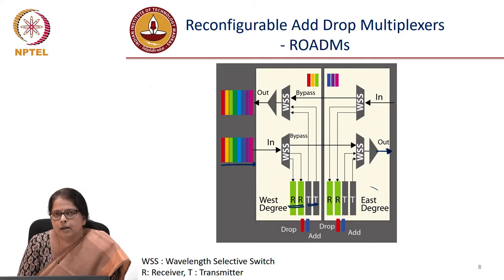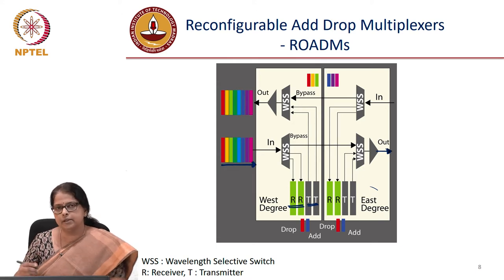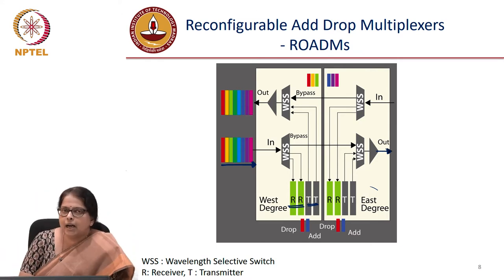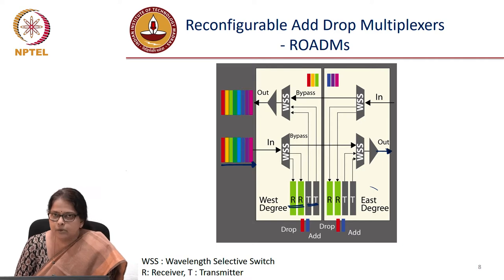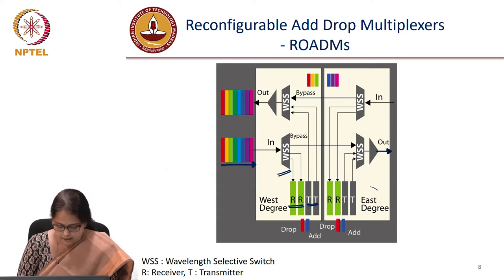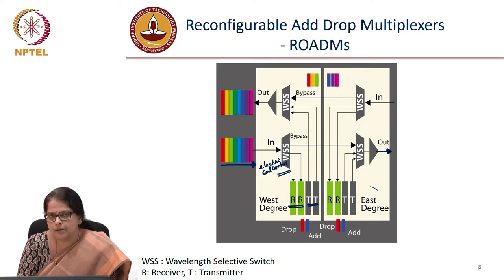Let me explain how a reconfigurable add-drop multiplexer works. Imagine that you have all the colors to be transmitted from the west to the east, left to the right. Unlike a fiber Bragg grating, we would like to now use a WSS as an add-drop element. WSS is a wavelength selective switch. You can electrically control it — there is an electrical control which decides the wavelength to be added or dropped.